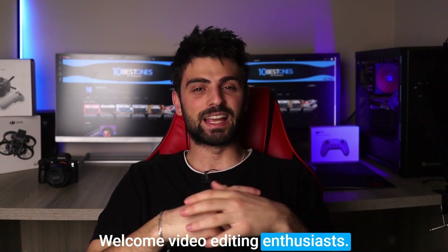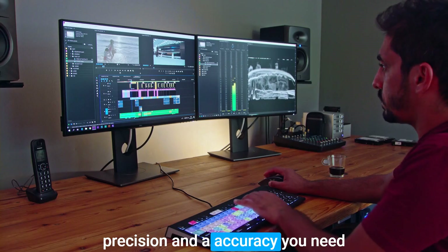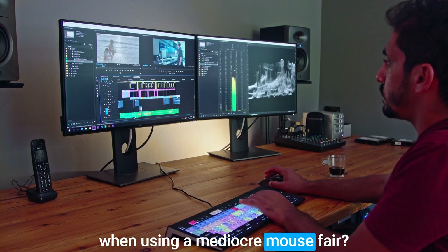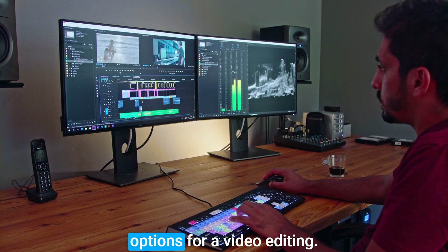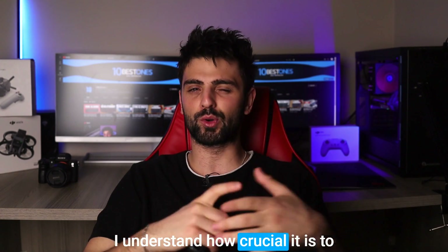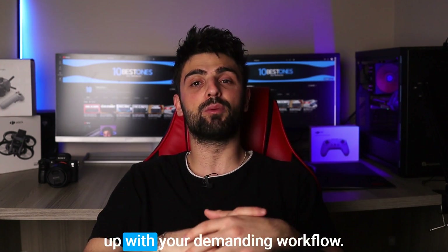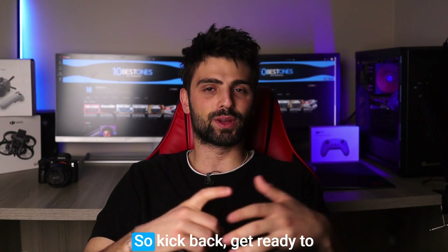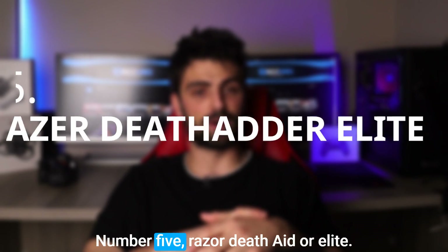Welcome video editing enthusiasts! Have you ever found yourself struggling to achieve the level of precision and accuracy you need when using a mediocre mouse? Fear not, because in this video we'll be exploring the best mouse options for video editing. I understand how crucial it is to have a mouse that is comfortable, reliable, and capable of keeping up with your demanding workflow. So kick back, get ready to learn and let's delve into the realm of video editing mice.